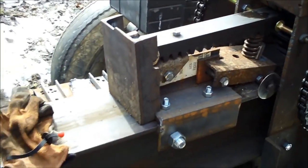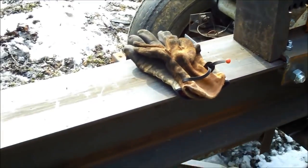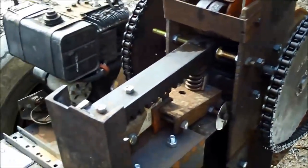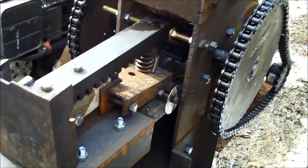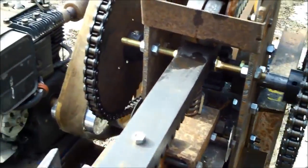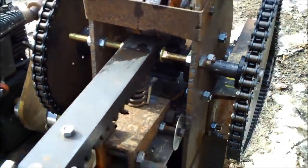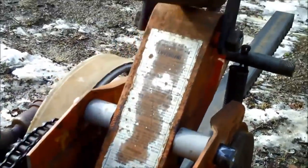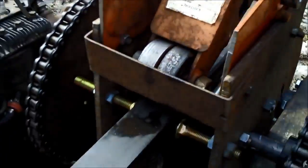Now you can see there's nothing fancy here. I bought the I-beam, bought the number 60 chain, bought the rack and the pinion, and of course the bearing flanges. You can see that this piece is made out of an old floor jack that I used — these are the wheels off of it.